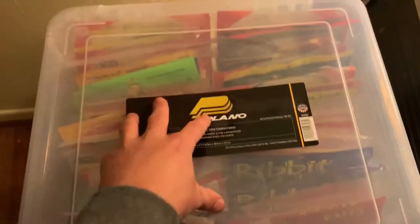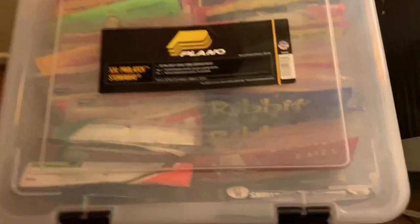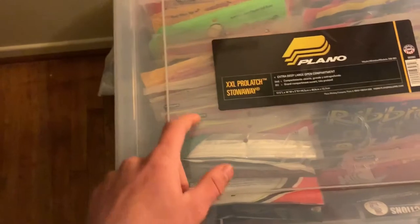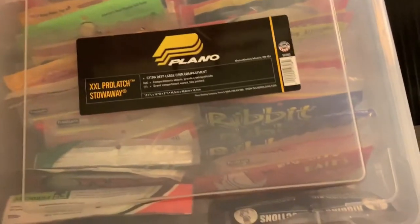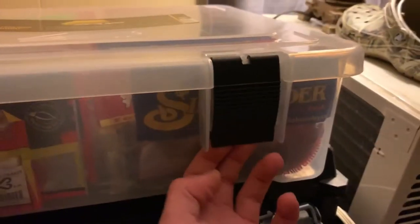This was a very nice buy for me — it cost about 17 bucks at Bass Pro. I had a lot of plastics and I didn't know if they were all gonna fit in here. Another good thing about it is the latches — very nice latches.